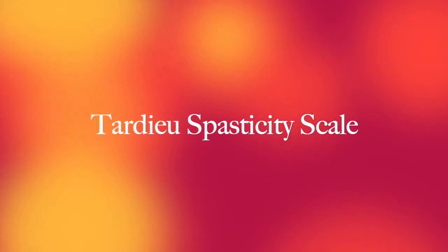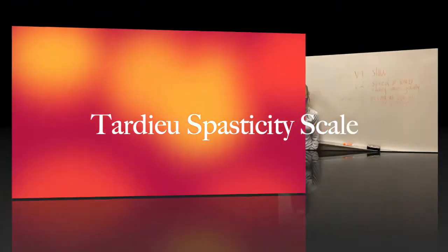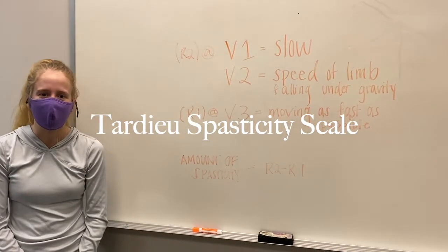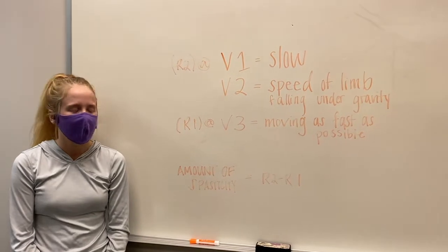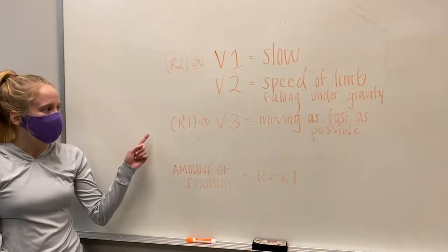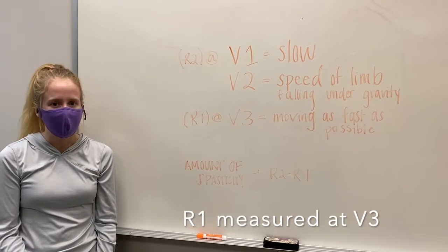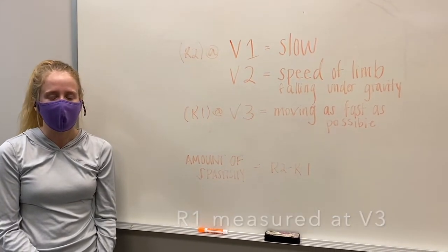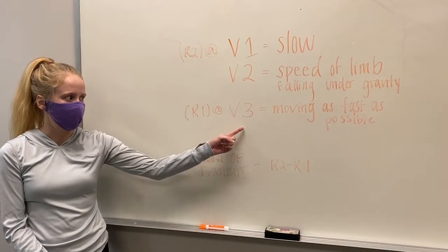We will now specifically discuss how to perform this assessment. The TARDU scale measures both the quality and the angle of a passive range of motion. To begin, we start with R1, which is moving the limb as fast as possible. After that, we assess the range of motion available with a goniometer. This is also known as V3.